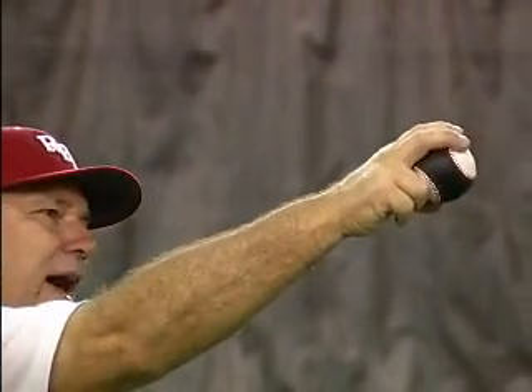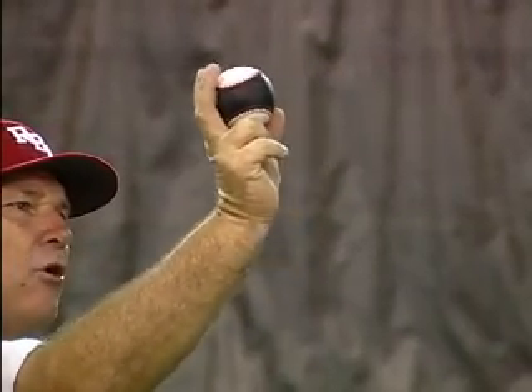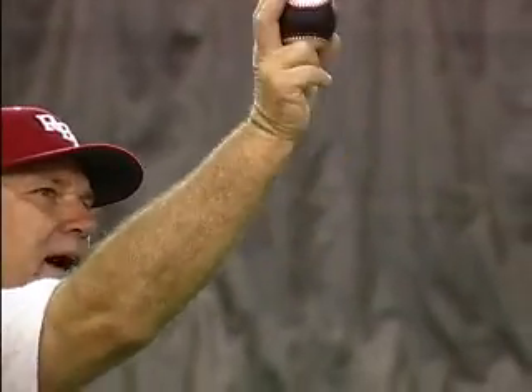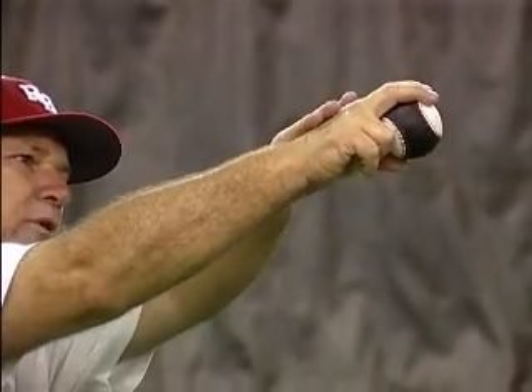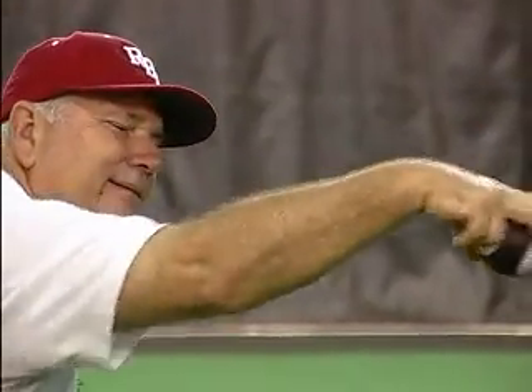We talk about getting your fingers on top, but kids say 'my fingers are on top and my wrist is bent back.' When you're throwing behind the ball, the ball's now going uphill. We need to get out here at that extension point where that wrist is flat and those fingers are on top of the ball so we can actually throw that ball downhill.